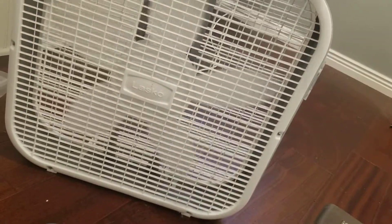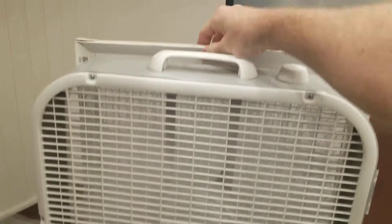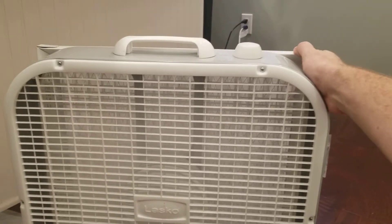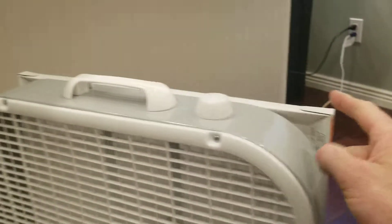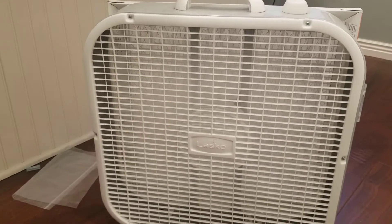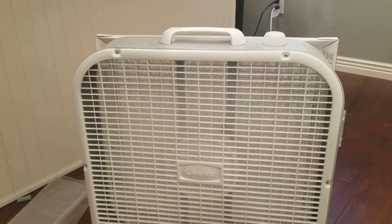I'll show you how it works. I'm just going to turn that on low. Take the filter and put it on there just like that. Now it's going to stay there because the fan's on — the suction is holding it on. Use two-inch painter's tape to go along the edges and along the corners, and that'll seal the filter to the fan and hold it on there until you're ready to replace it.